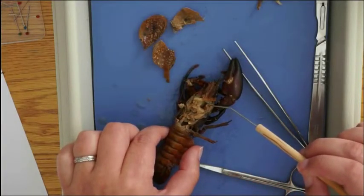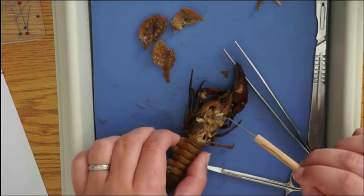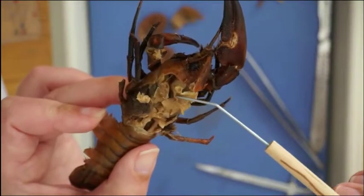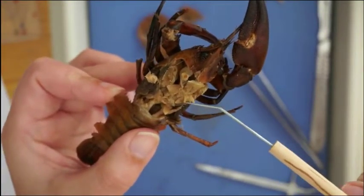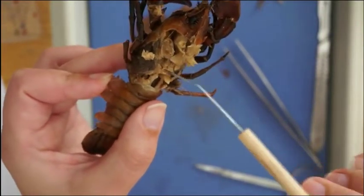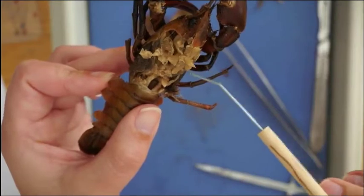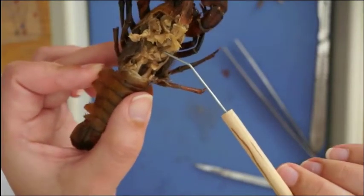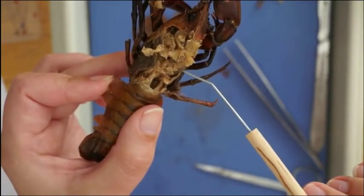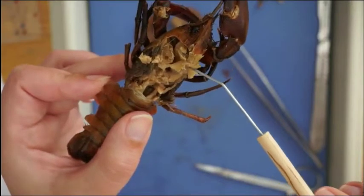On either side of the stomach are the digestive glands — there's one over here and then one on the other side; they're kind of grainy looking. So again, we have the stomach right there, and then the digestive glands. Below that are the gonads — they're a little bit more solid towards the posterior, one on each side. And then underneath the stomach is the sac-like heart, which is slightly darker in color. It's very small and not easy to see on the crayfish, but hopefully you can find it.